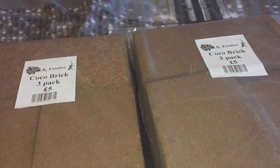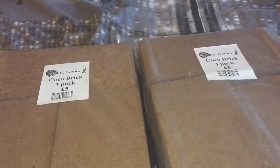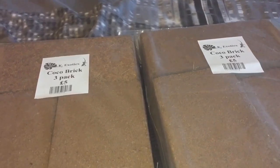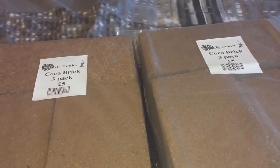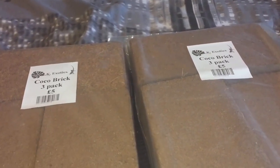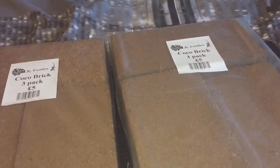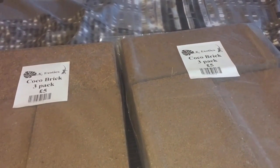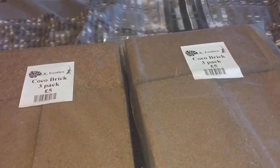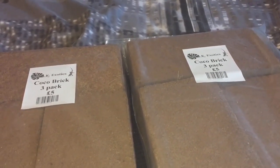I have six blocks here which cost me ten pound, which isn't too bad. They usually sell it for a pound a block but this year they didn't — the cheapest I saw was one pound eighty per block, so if I got six that would have been ten pound eighty. I saved myself 80 pence. Six blocks for ten pound — and those were my purchases from the British Tarantula Show this year. Thanks for watching everyone!